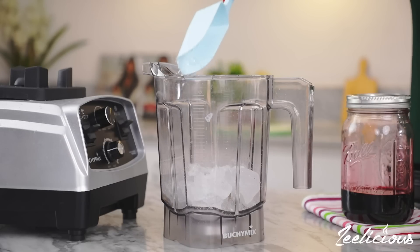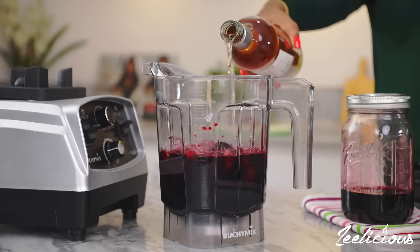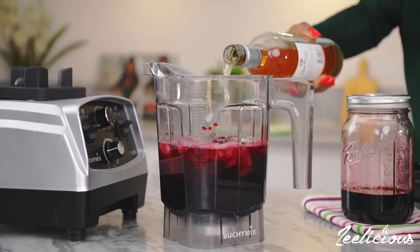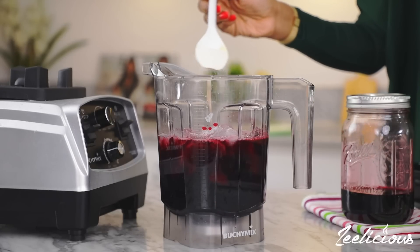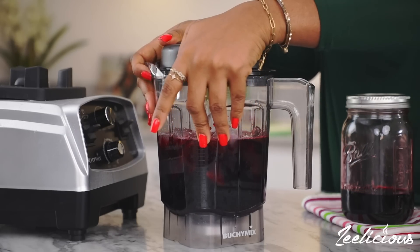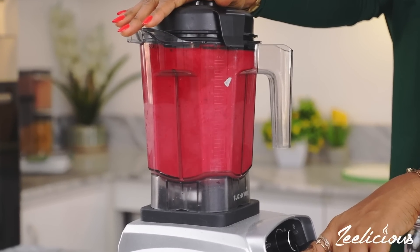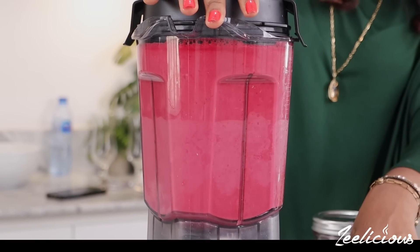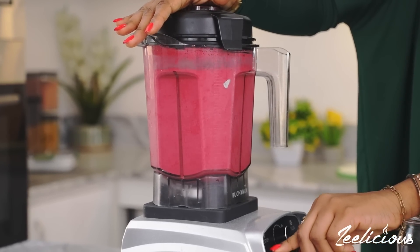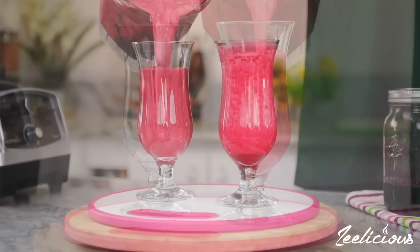Add a lot of ice to a blender, followed by the luscious zobo drink, some lemon juice, then you can use any alcohol of your choice — vodka, rum, white wine, red wine — whatever tickles your fancy. I'm also adding some sugar as well. Now blend until it is very smooth, then transfer to a cocktail glass and garnish with some orange slices.